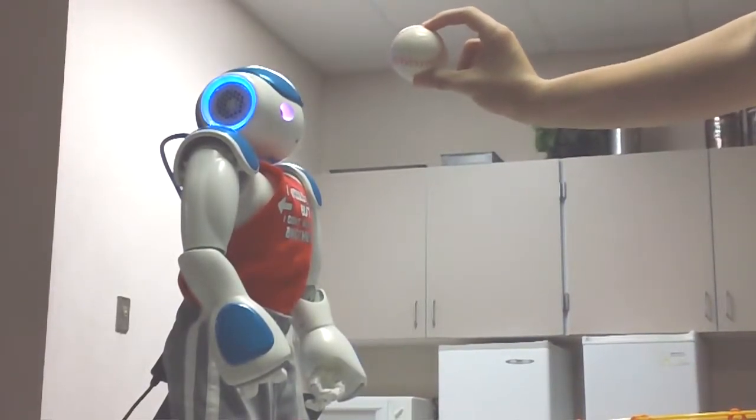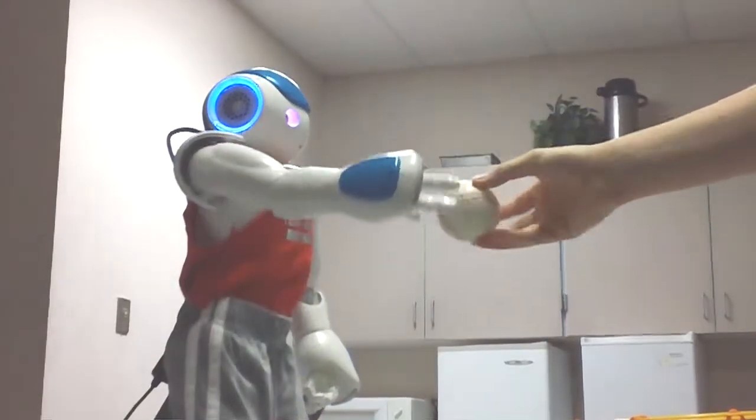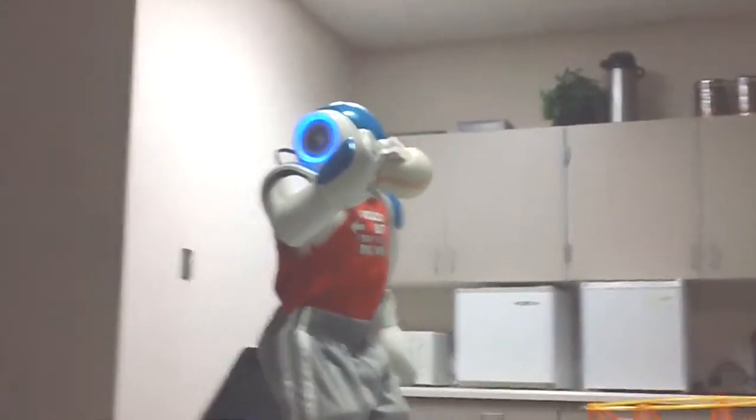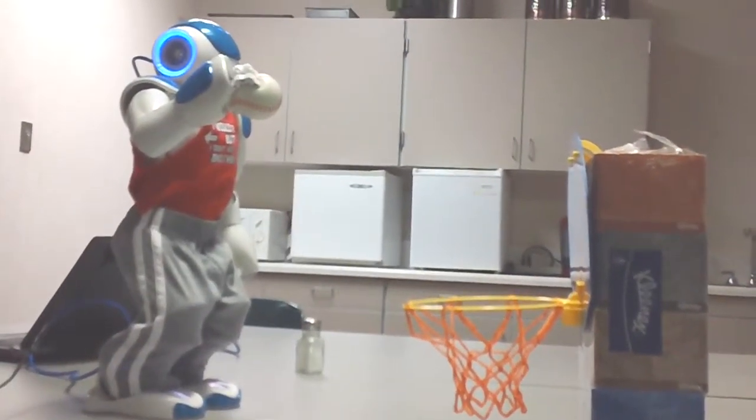There's a basketball. Hand it to me. Now that we have a basketball, we must make sure we shoot with proper form.